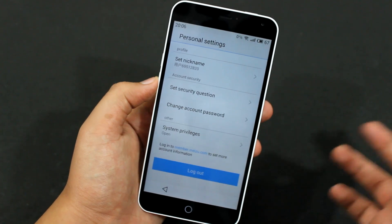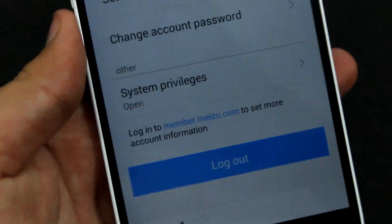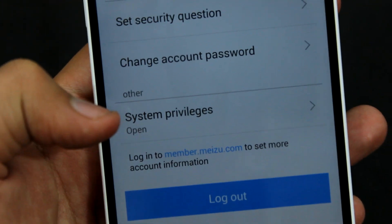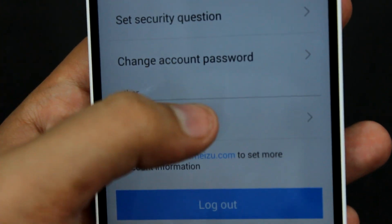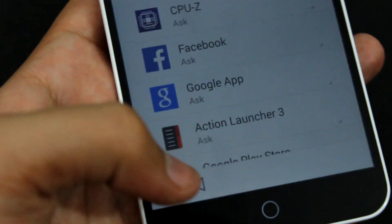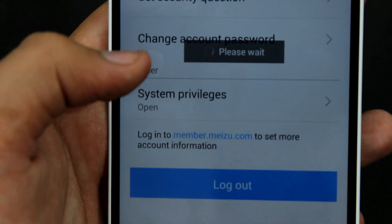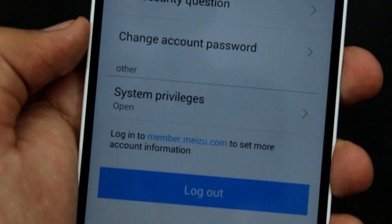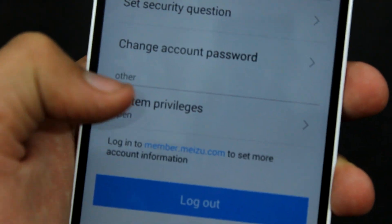Now over here you can see System Privileges. Currently they are open for me, but for you it will be closed. So what you have to do is just tap here and it will show an option to open the System Privileges. Right now it's not showing because I've already opened the System Privileges.